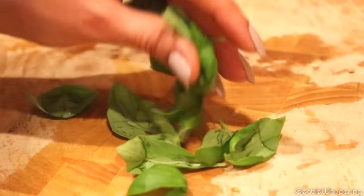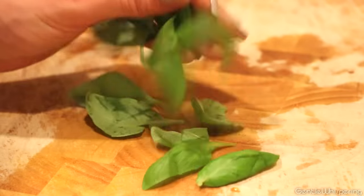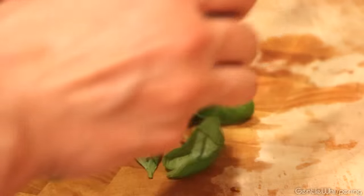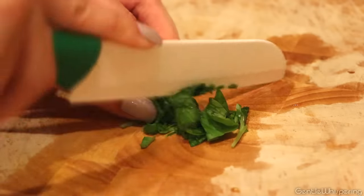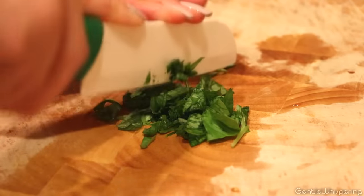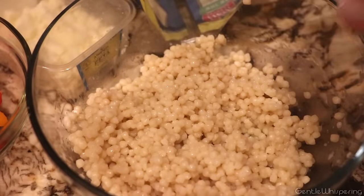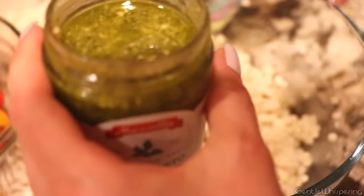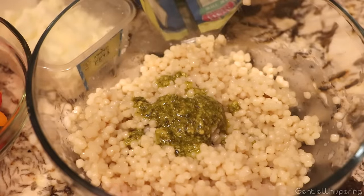We're going to roughly chop the basil leaves into small pieces. I like to bunch them up and very carefully cut them up. Then into our prepared couscous, we're going to add some basil pasta sauce — about a spoon to start, maybe two. This seems to be good.